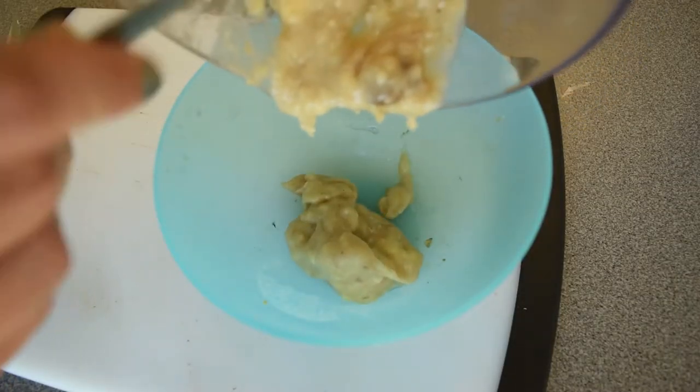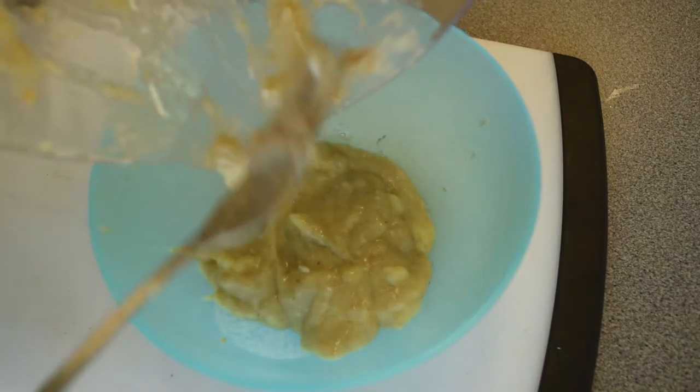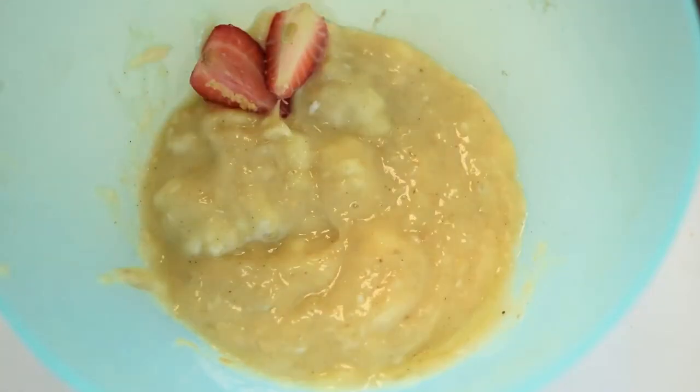Then you put the mix in a bowl. Then you can add some fruit, the nuts, and the cranberries.